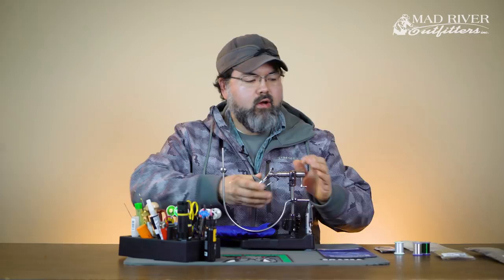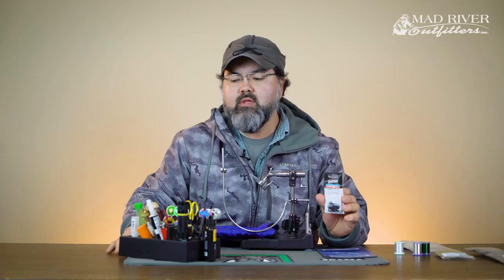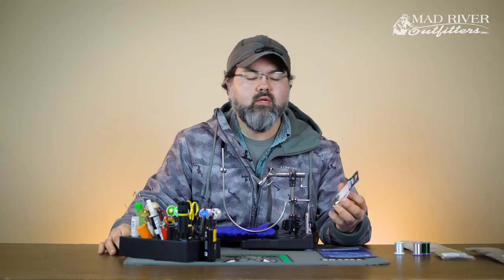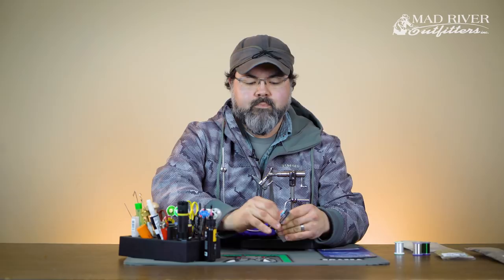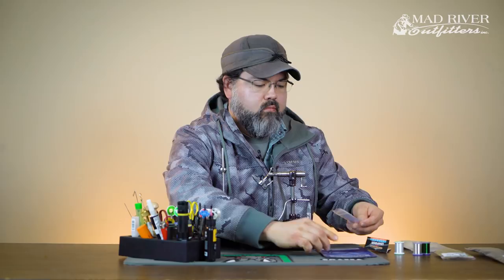Let's go ahead and get started. I'm going to put it in the Jaw and the Transformer vise. The hook we're going to use is kind of a traditional hook — it's a salmon iron. I know they're not very popular these days for some of the modern materials, but this one has enough length, a nice upturn eye, and enough weight to help get it down. This is the TMC 7999 in size eight.